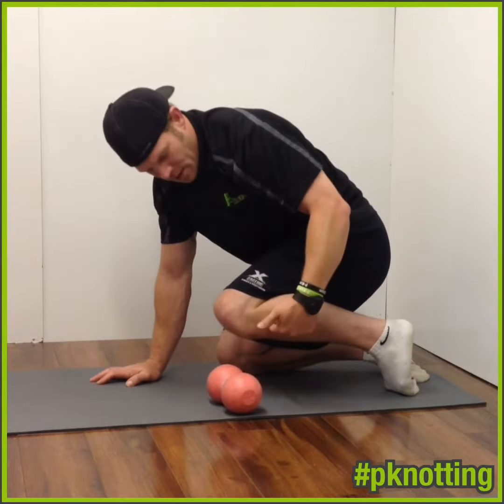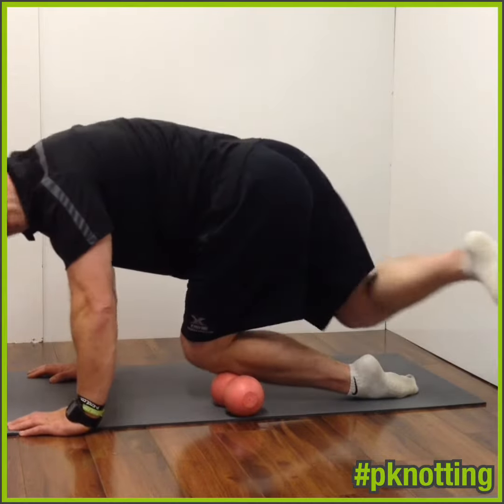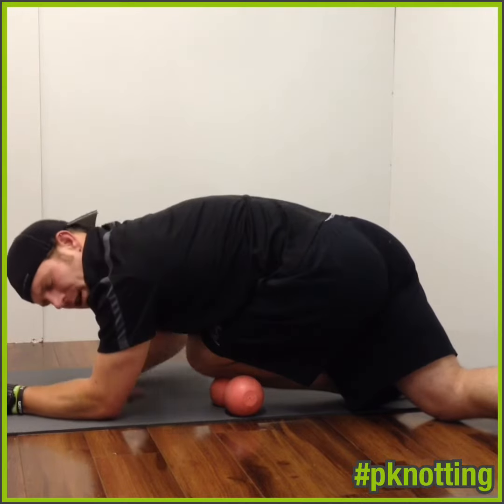So what you're going to do is in an uninspired position, right in that fibular head, put the peanut, back leg comes up and over, gets long, drop down to the forearms, and then you slide under.